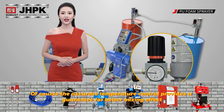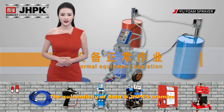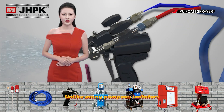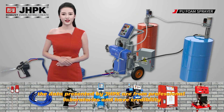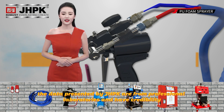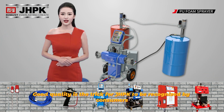Additionally, the accurate temperature control provides a guarantee for a better mixing effect. The authenticity of data is JHPK's promise, unlike many imitators. The data presented by JHPK are from professional laboratories and have credibility. Good quality is the key for JHPK to be recognized by consumers.